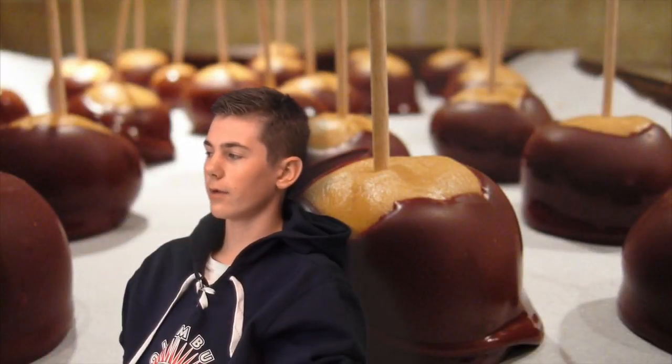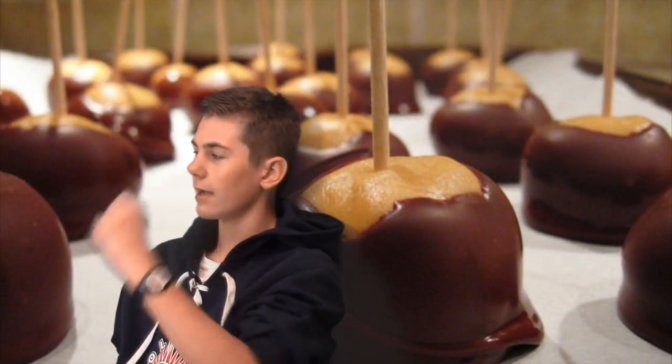To make this delicious concoction, you'll need to have one and a half cups of peanut butter, a half cup of softened butter, four cups of sugar, and six ounces of chocolate chips.